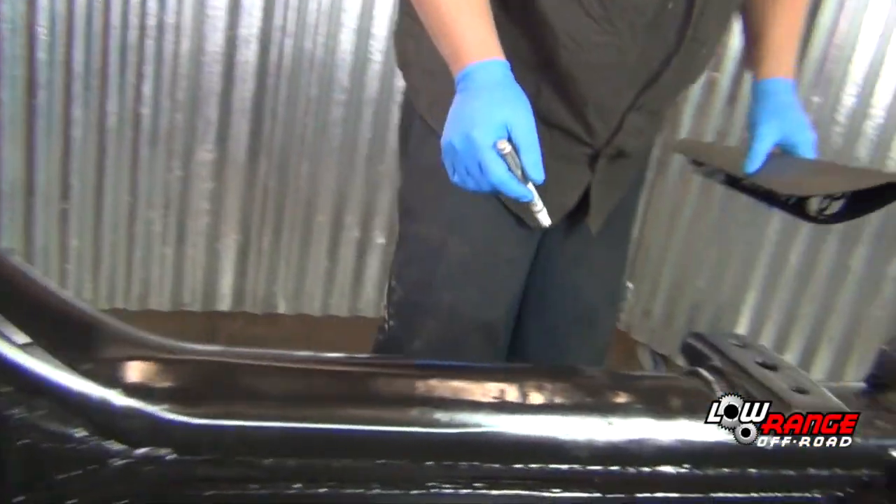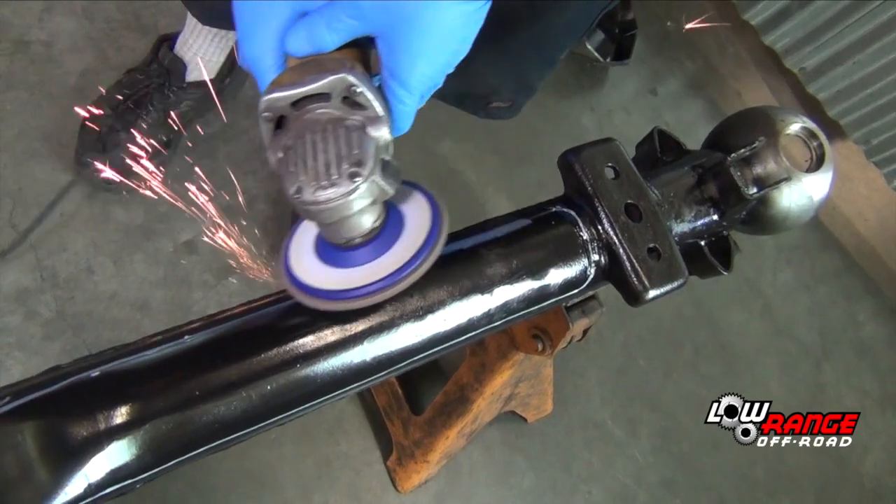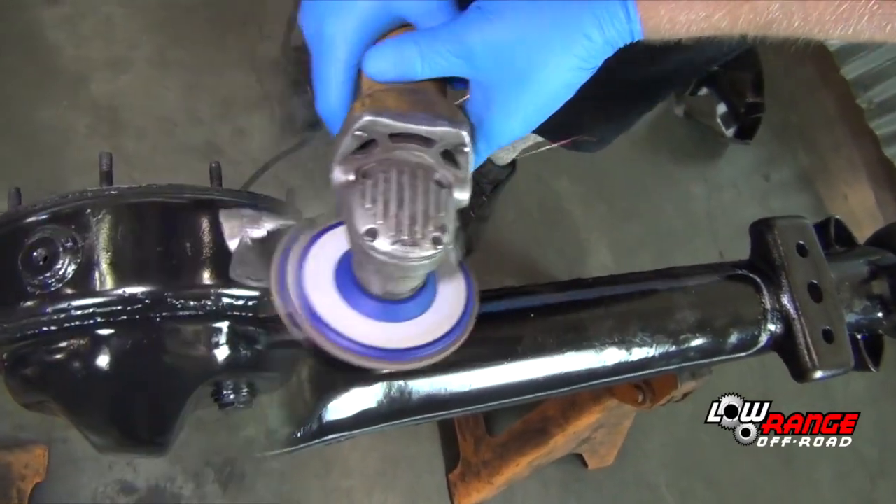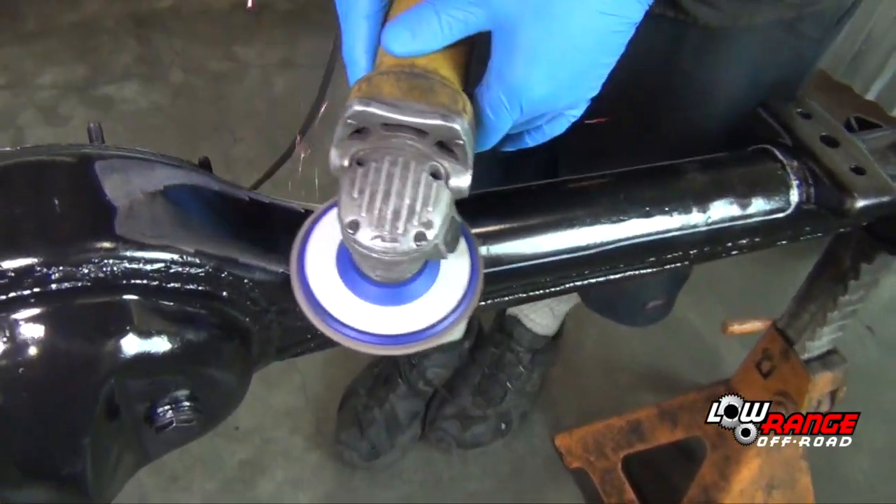Remove the truss. Using the angle grinder and a flap disc, grind away the paint where the welds are to be made. This will ensure clean, strong welds with good penetration.